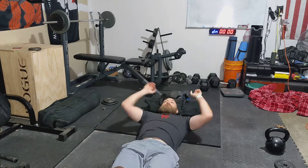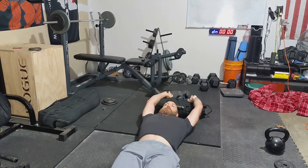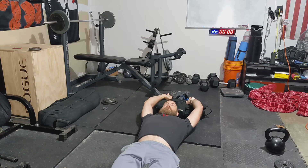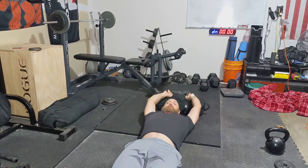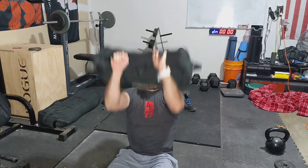This is the straight leg setup with a sandbag. You're going to start with the sandbag behind you. When you sit up, you're going to keep it overhead throughout the movement, all the way to the up position, and back down. And that's the straight leg setup with a sandbag.